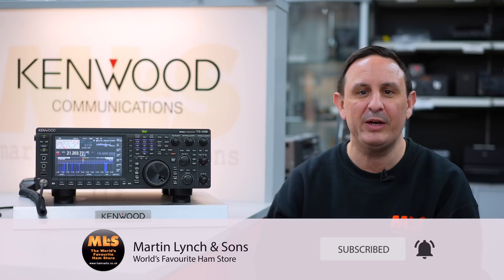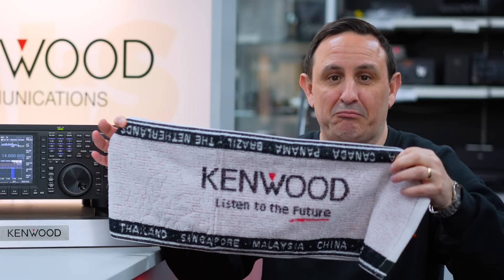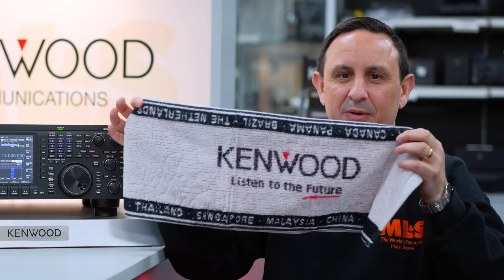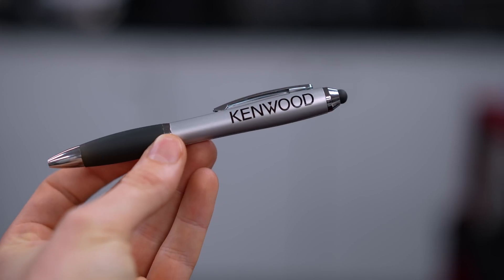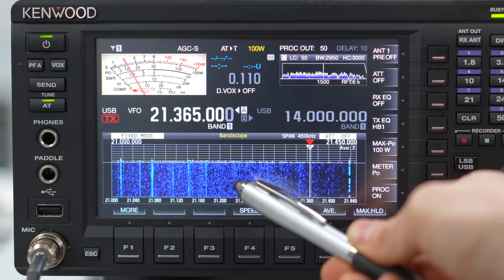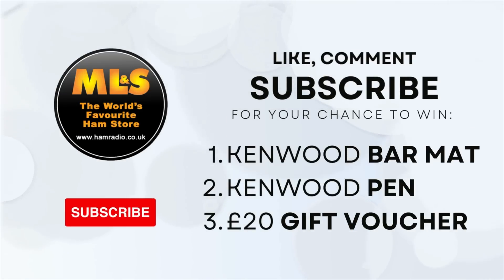Before we do that, if you like, comment and subscribe on this video, I'm going to be giving away a freebie again. Seeing as the Kenwood TS-890S are back in stock and we've got another Kenwood delivery, I'm giving away one of these — I've been told it's a Kenwood golf club cleaner, however I don't play golf so I prefer to call it a Kenwood bar mat or bar towel. Pop it on there, pop your drinks on top in the shack. And on top of that, the Kenwood pen which has a rubber tip for use on touchscreens. Because Martin's not in the office, I'm feeling generous — there will also be a 20-pound online gift voucher. Just like, comment and subscribe on this video.